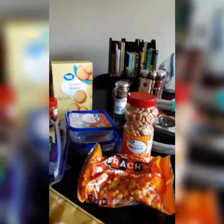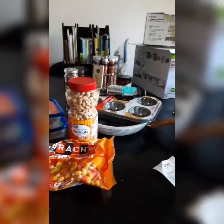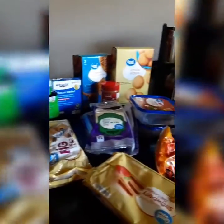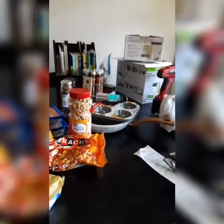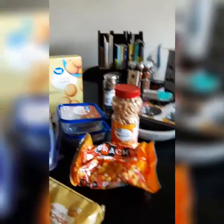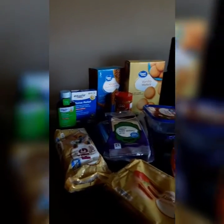Hey everybody, this is T-Vlog again, back with another video — another little small grocery gathering. Thank you to all my subscribers that have come in. So I have a little small grocery haul here today, and I went to Ross and Walmart.